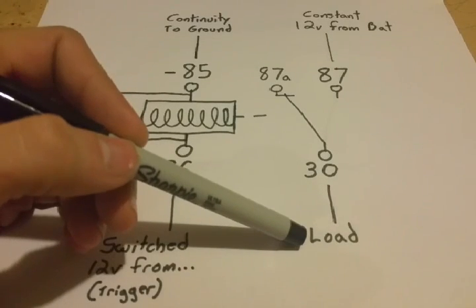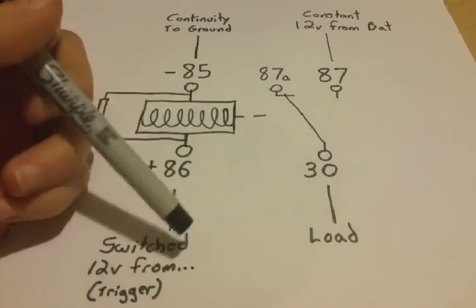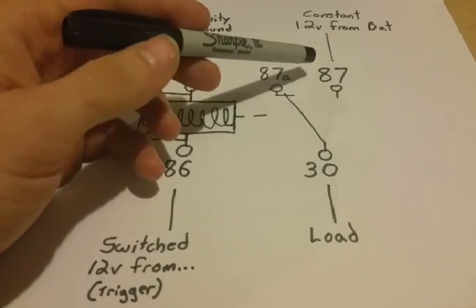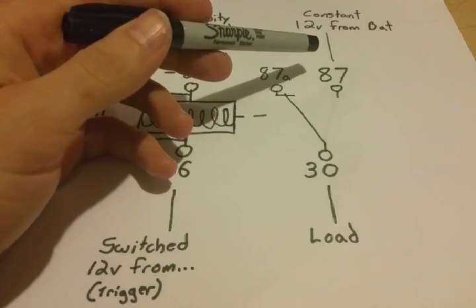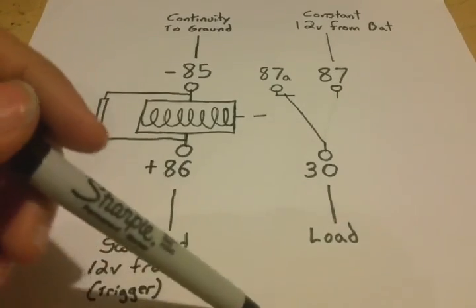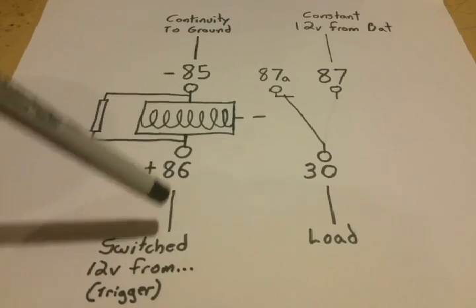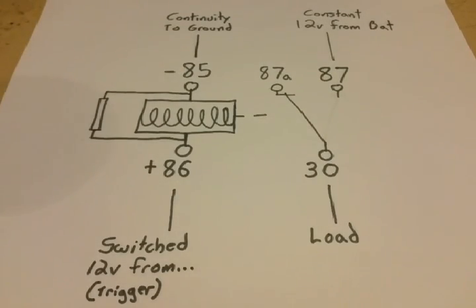For car audio guys running big stereos with three, four, five, or even eight amplifiers, this is a good idea for your remote wire. Some protection circuits on your amps run off the remote signal, so if you have a low voltage coming from your head unit trying to run all those amplifiers, you may trigger protection early. You can take the signal from your head unit's remote wire to switch the relay on, and then run 12-volt constant through the relay to all of your amps, giving strong battery voltage to each amp's remote input.